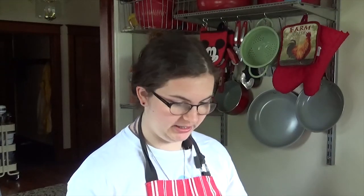Crap, I forgot to put my apron on. One sec. Hello, my name is Sunel Pam, and today we are going to be cooking in my kitchen.